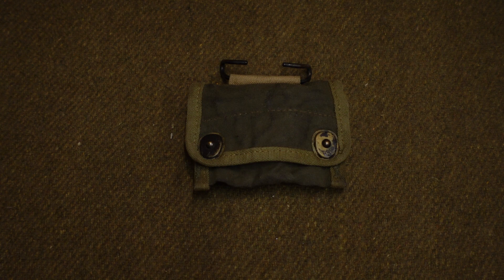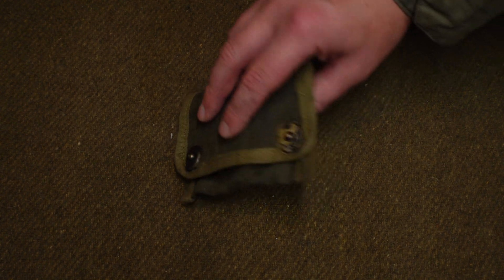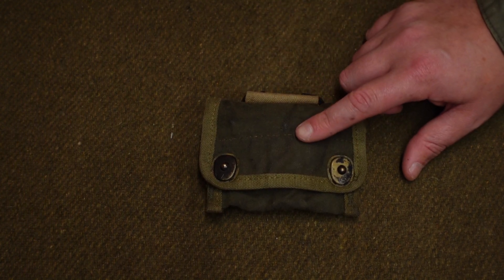The only really standout feature of this little pouch is that you'll notice the material here is very dark. That's because these have been treated to be water-resistant, to protect the compass inside. You can see the whole way around — it's impregnated with, I don't know exactly what the chemical was, but it's to make it water-resistant.